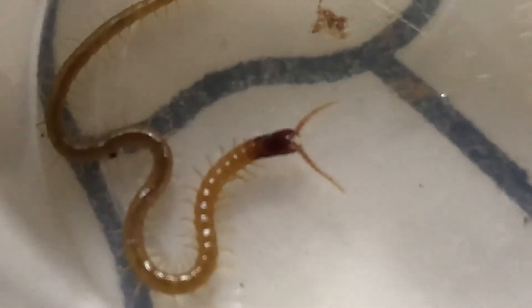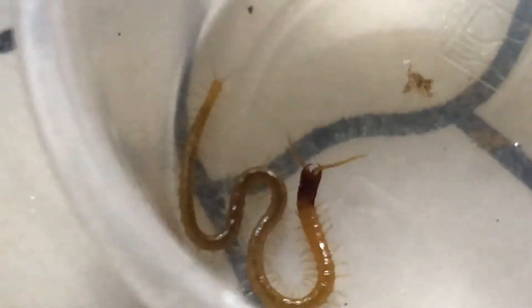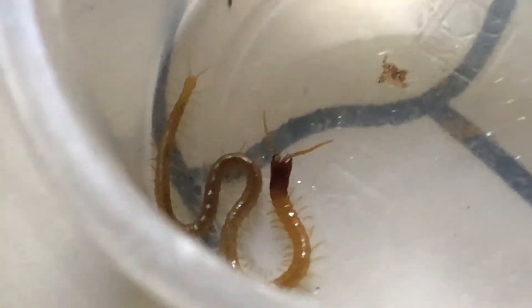Here is my geophilid centipede — look at this cool creature! Her venom claws are open. We just filmed it at the right moment. Centipede venom claws are actually modified legs, as I explained in a previous video.